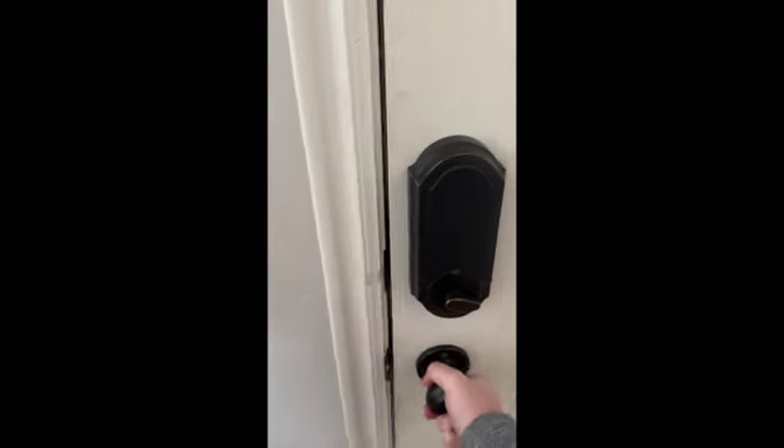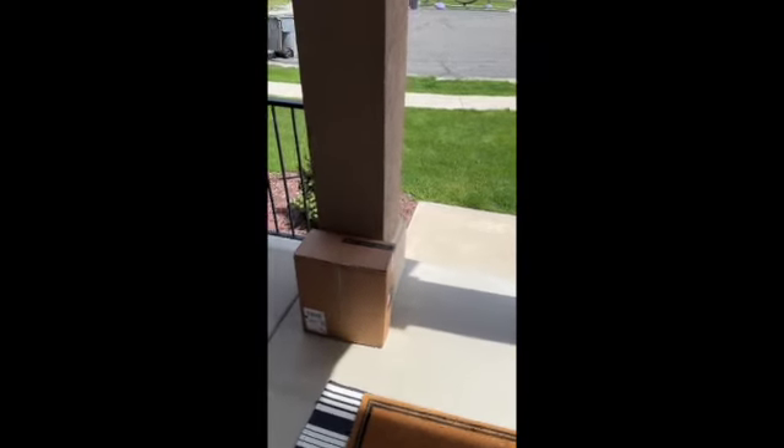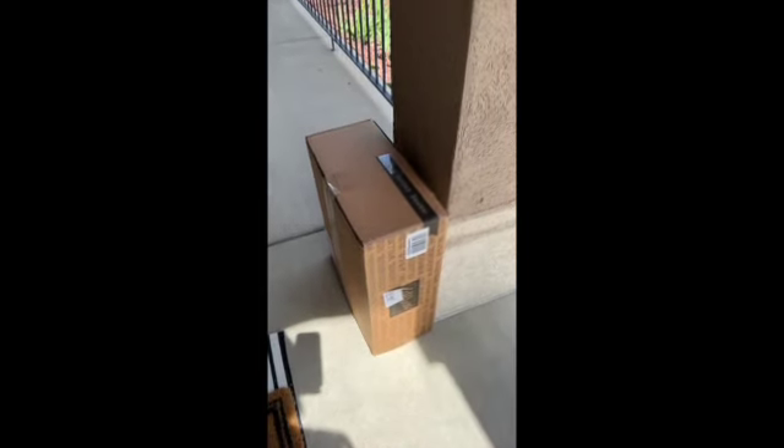Hey guys, this is Julie. I heard a UPS truck and a little knock on my door — look what's here. It's my Stampin' Up! Starter Kit. Let's go take it inside and check out what I got.